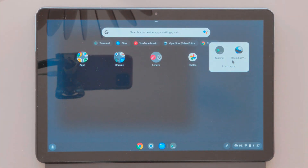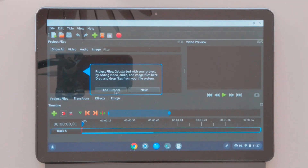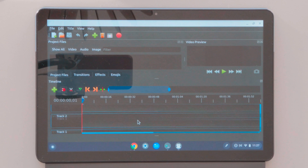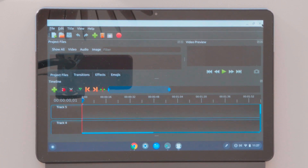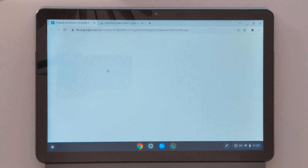We are finished with the installation of OpenShot, the video editing application. Now I will run it. As you can see, the application is here — just click on it. It will take some time when you open it for the first time, but the second time will be faster. As you can see, the OpenShot application works quite fine and you're able to use it with no problem.